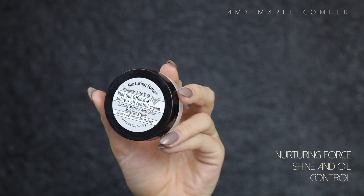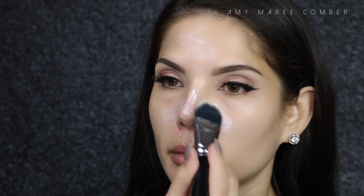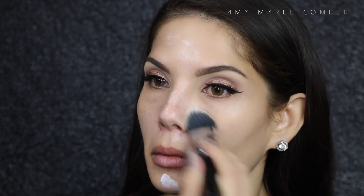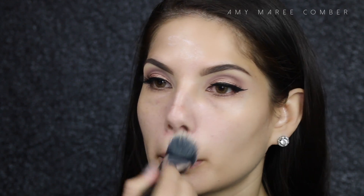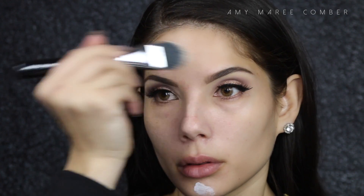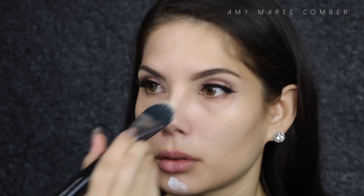What I also swear by is adding a mattifying cream to the areas you tend to get oily. If you don't get oily skin then I despise you, but if you do, girl, I feel ya. I have tried a lot of mattifiers in my lifetime and this one is bomb.